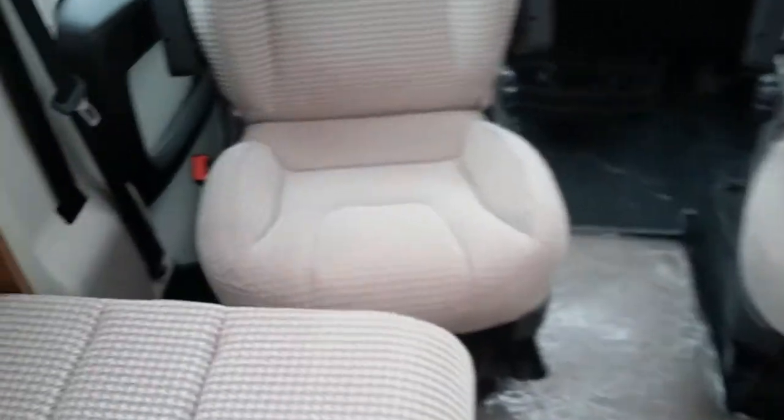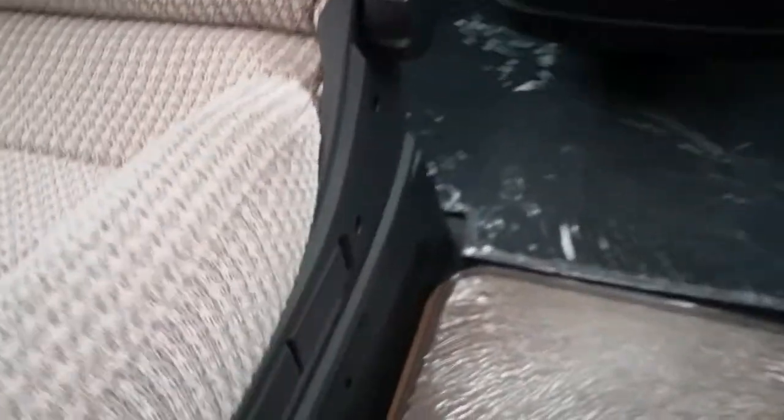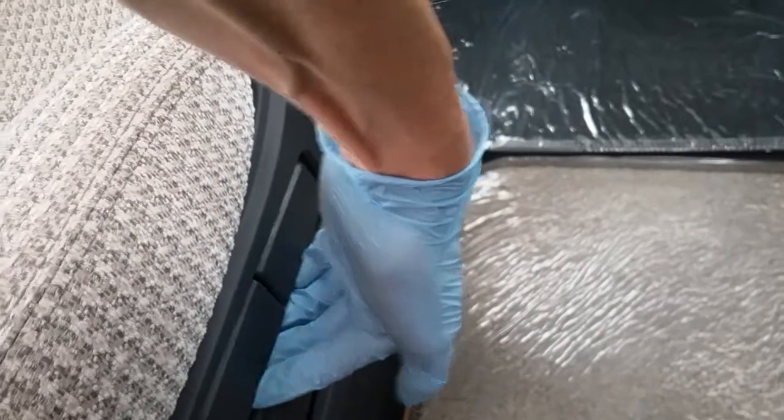The seats swivel round on the levers just here and they're also height adjustable on the cable — the lever is just on this side.